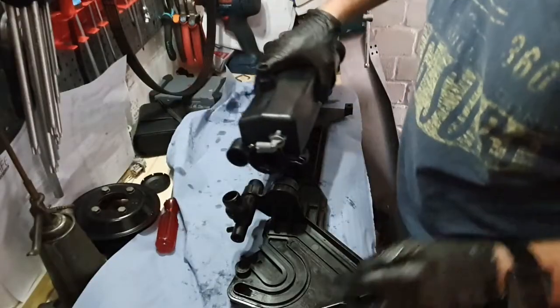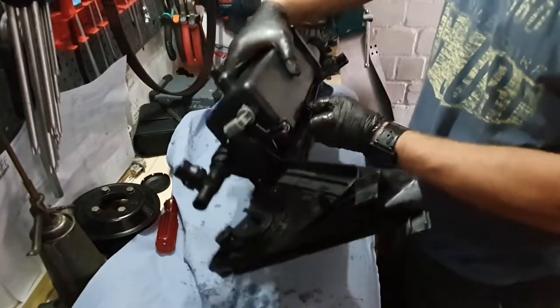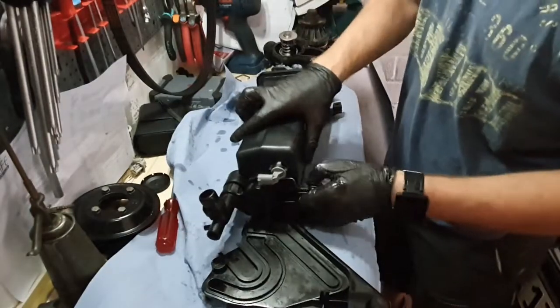Here I was just checking if the new expansion tank fits correctly on the holder. The new expansion tank came with the new level sensor already installed.